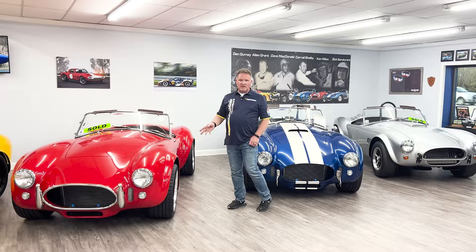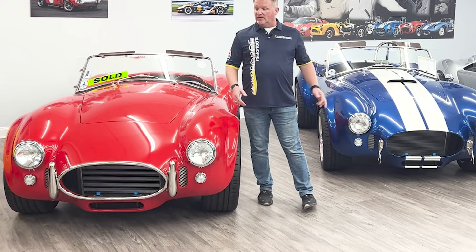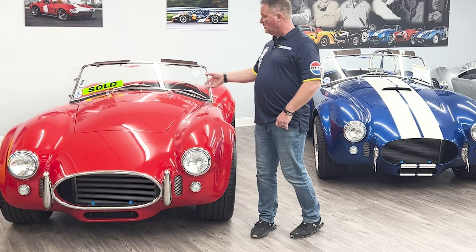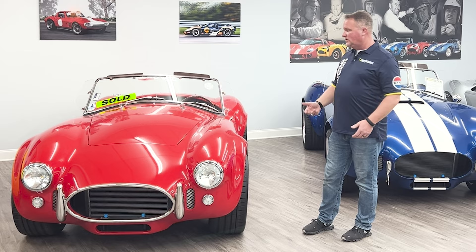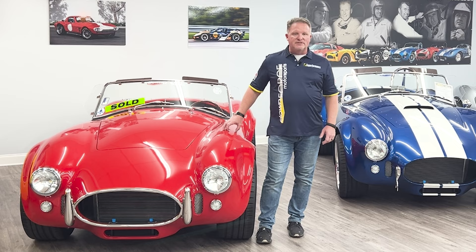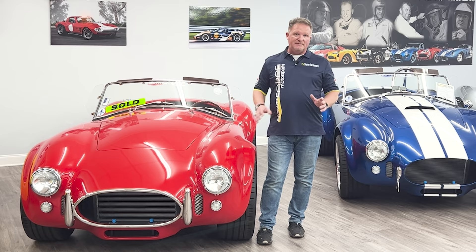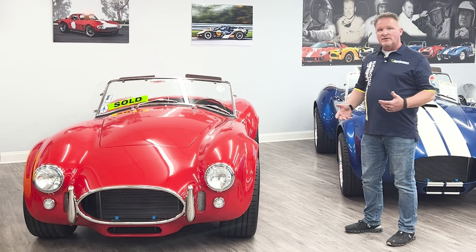In addition to the SC car, Superformance also offers the 427 Roadster — the gentleman's 427, the street-going version. The biggest differences you're going to see are front and rear bumpers on the car, no hood scoop, and no roll bar. A Roadster wears an undercar exhaust system. Customers have opted to add a hood scoop or roll bar when they're looking for SC styling without the side pipes. Same customization as the SC — same engine packages, 15-inch or 18-inch wheels.